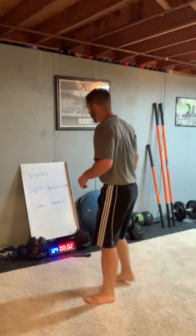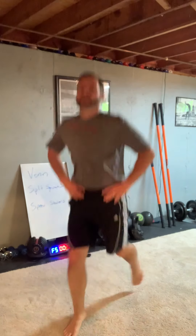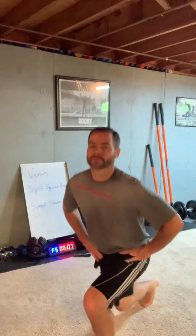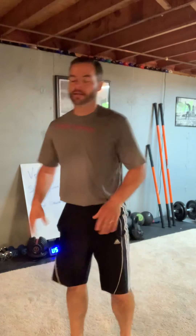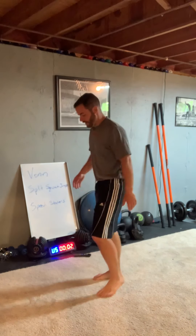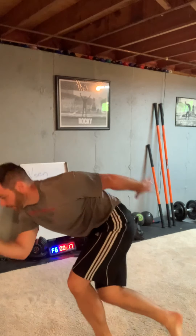Still getting that leg work. We're halfway there — that was two minutes. We've got two more minutes, four more rounds, two more of these. That's what I like to tell myself. If you don't like these, say 'get through this one and you only got one more after this.' 20 seconds goes pretty quickly. Speed skaters — a lot of legs in this one. Just bounce off, stay low.